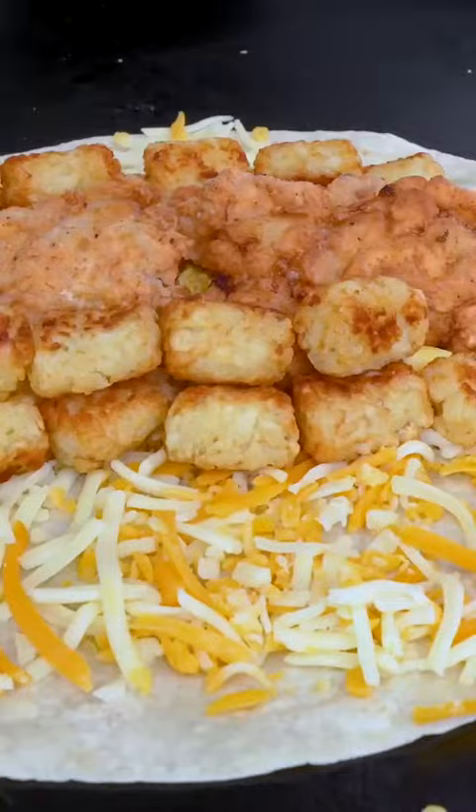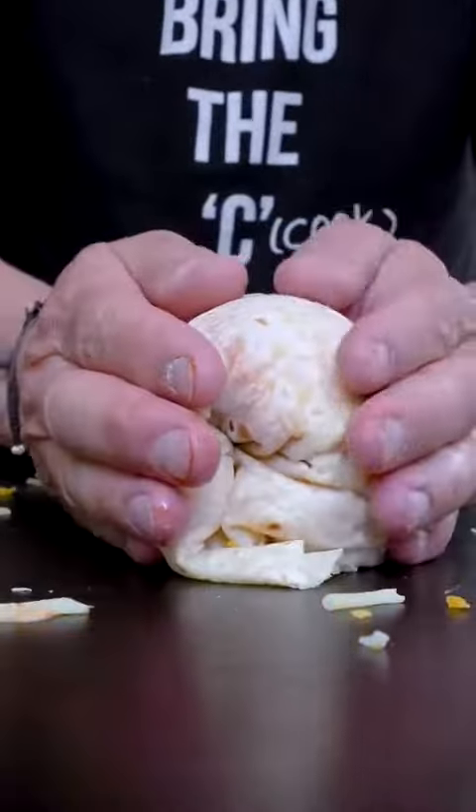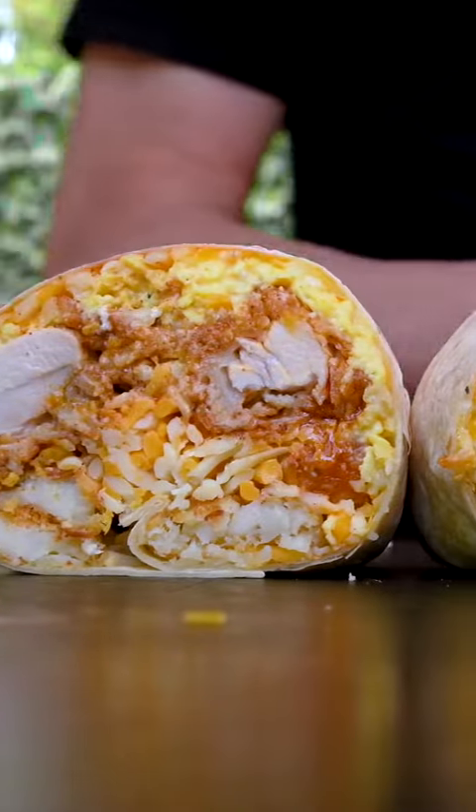Hot oil? Oh my God, I forgot the hot oil. Okay, I can do this. There you go — the big fucking chungus. Thank you. See you next time.